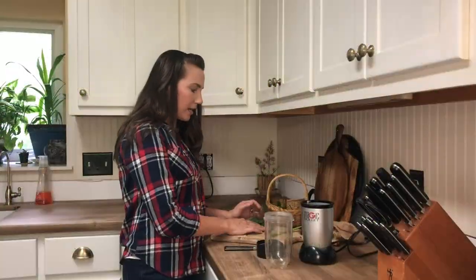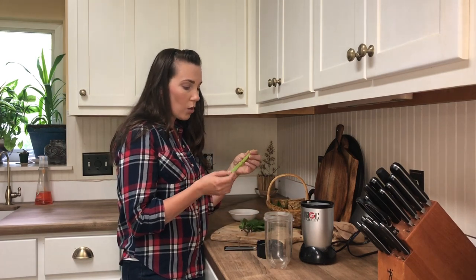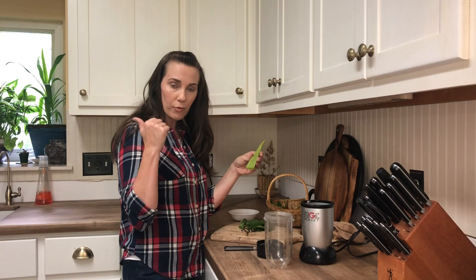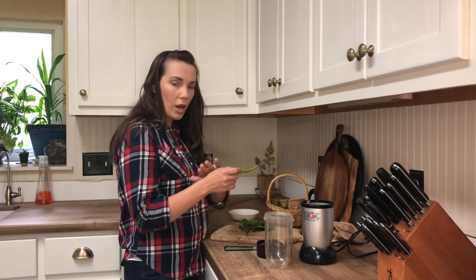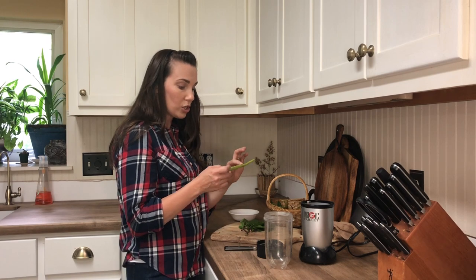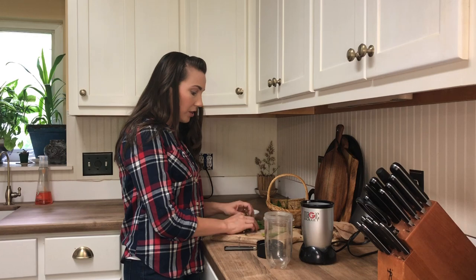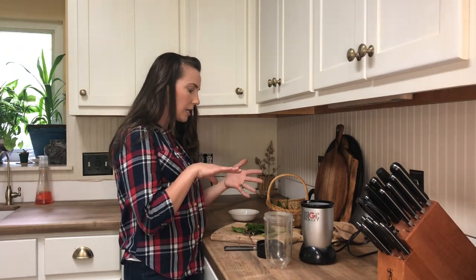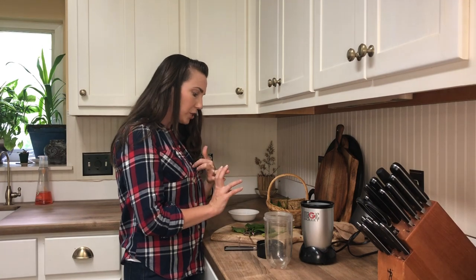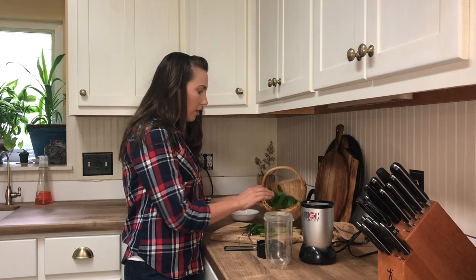We're going to use plantain, jewelweed, and aloe. I just clipped this off one of my aloe plants. We're going to use the whole entire thing — not just the scraped-out gel, but the outside skin and everything. Aloe is very similar to plantain in that it has some antimicrobial benefits, it's really soothing to the skin, and it's cooling. All of these herbs mixed together are amazing for poison ivy.